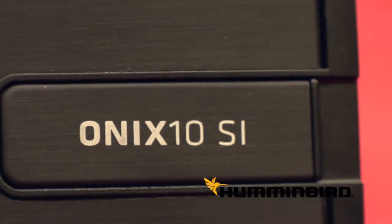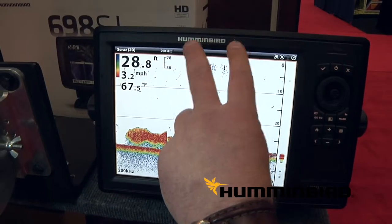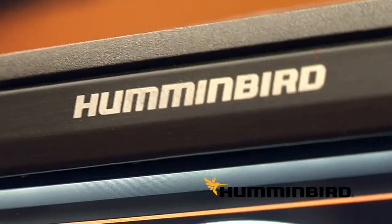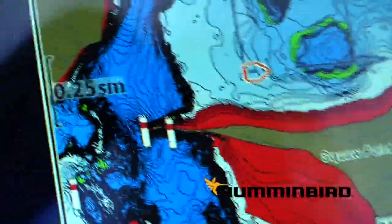We've also introduced a new digital touchscreen called Onyx. It's a whole new system for Hummingbird that we brought over from Europe. It's now digital touchscreen with almost twice the pixel density on the screen, so the clarity of the picture is amazing. Plus it has a lot more power and can do a lot more things. We can share chips across units, and lots of different things with custom mapping you can do on the water with it.